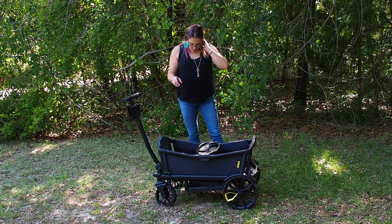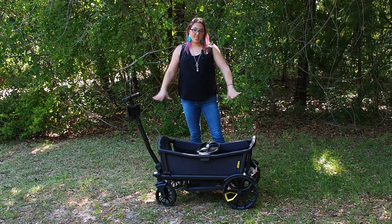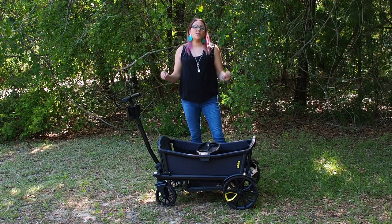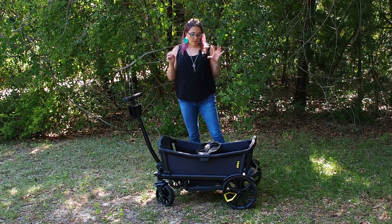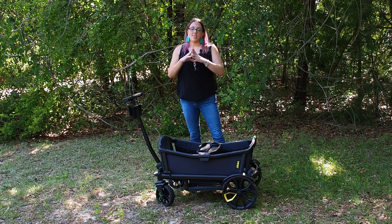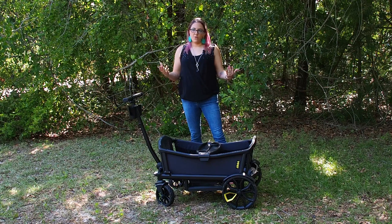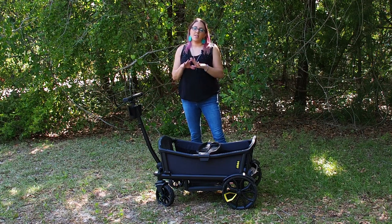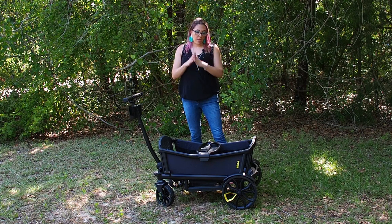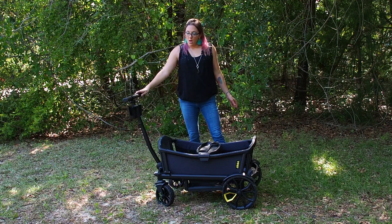This is the base model for $599 and it is definitely worth it. The all-terrain performance has been the best feature — we live in Florida and it's sandy, grassy, and dirt, and it goes over all of that perfectly with my 70-pound kid in it.